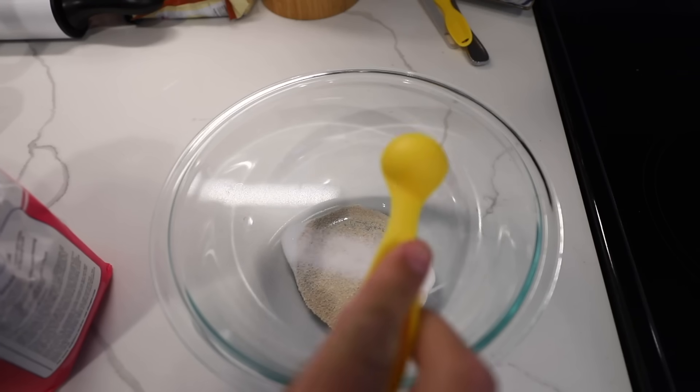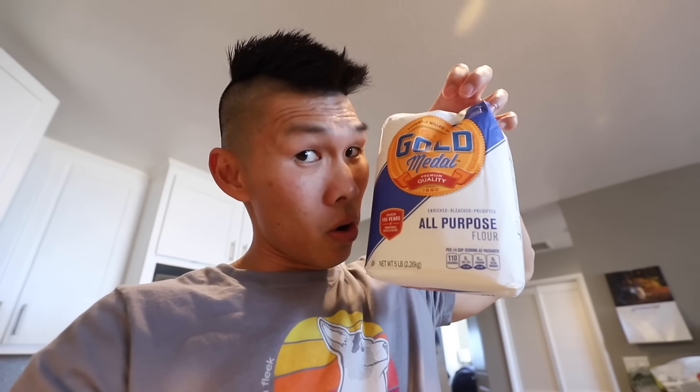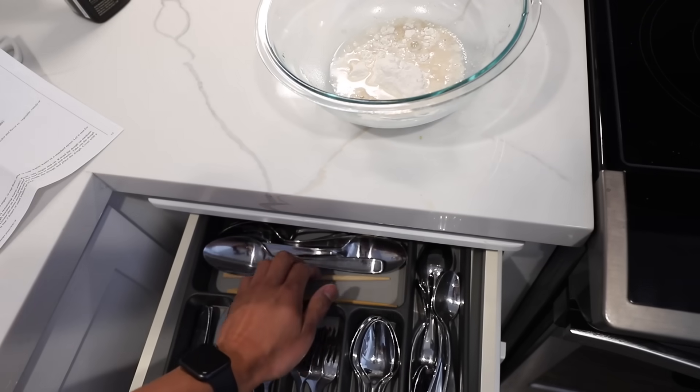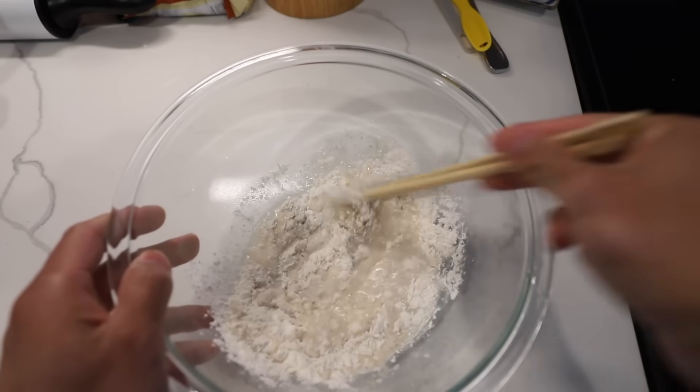First thing we're gonna do is get a bowl: one tablespoon of yeast, one teaspoon of sugar - this provides the food for the yeast - a quarter cup of all-purpose flour, and a quarter cup of warm water. Now we need to let the yeast start growing, so we wait 30 minutes.